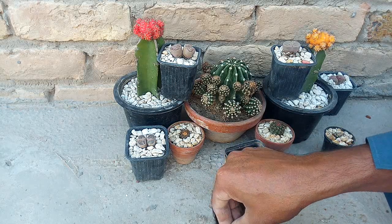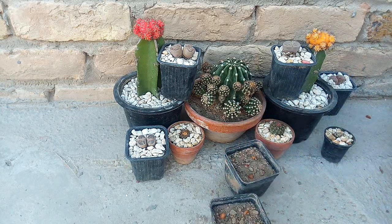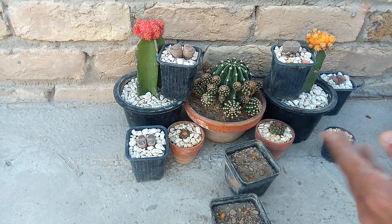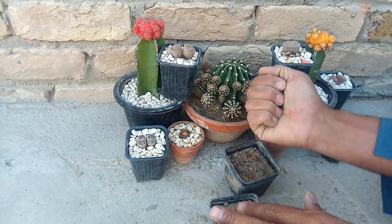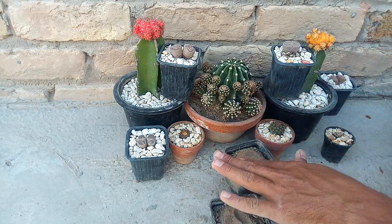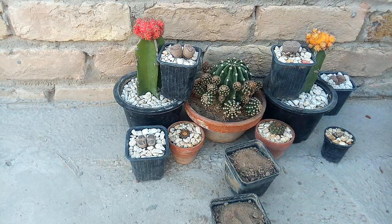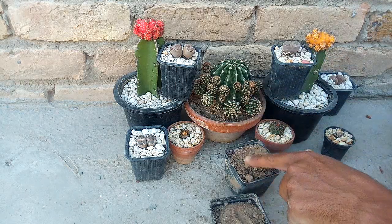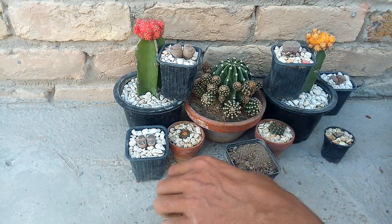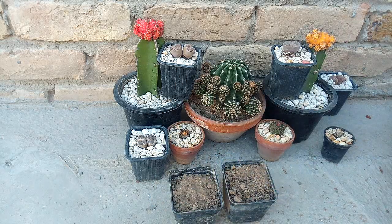When it grows, we will give fruits. We will give it decomposed compost and organic fertilizer. After 2-3 years, it will give fruits. You can grow in pots too, we can grow in pots.